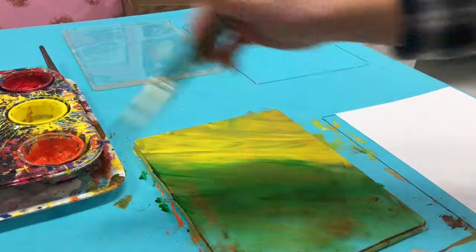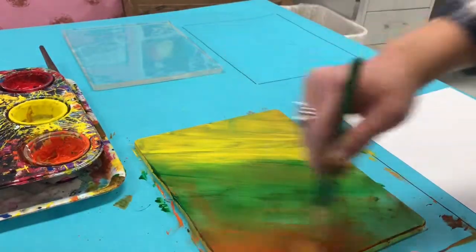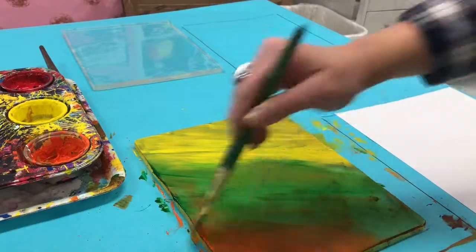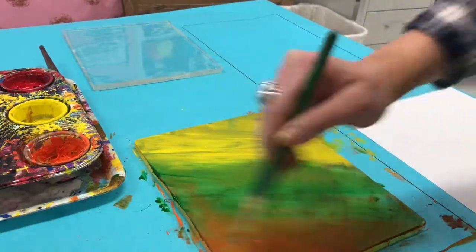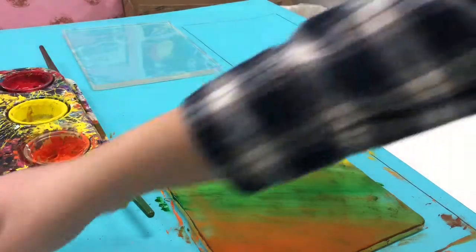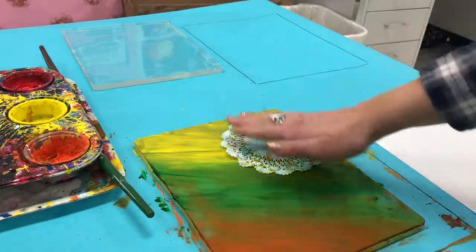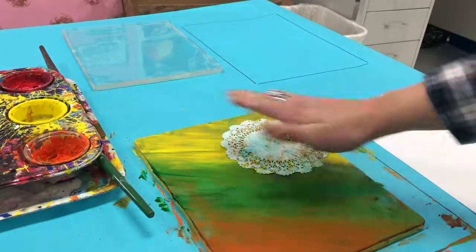We're kind of breaking some rules today in art. There is no water to wash out your brush when you need to change colors, so just try and wipe off most of it onto the plate before you dip it into a new color. When you're finished painting, place your paintbrush on the tray and begin to quickly place your textured items onto your plate.